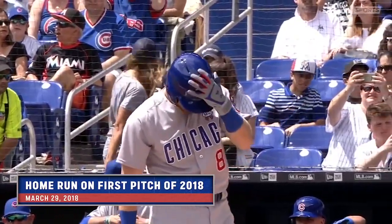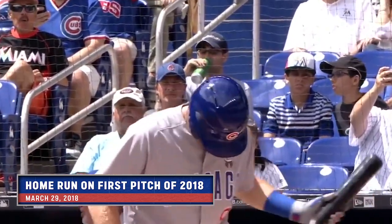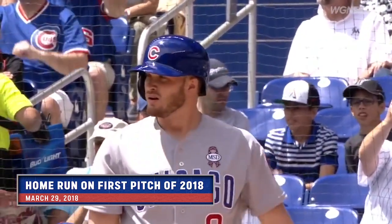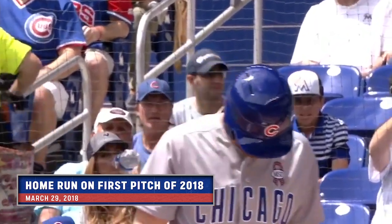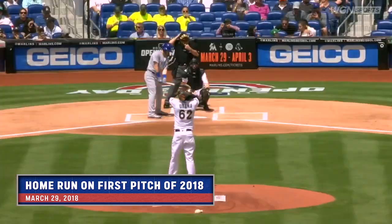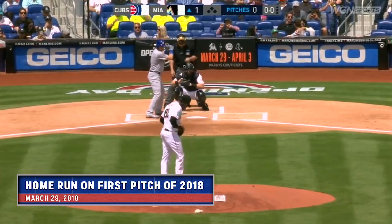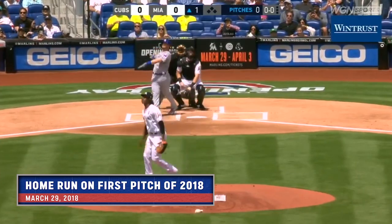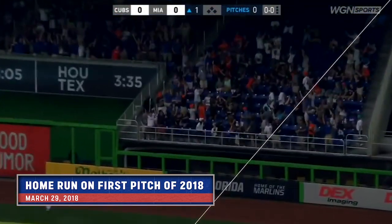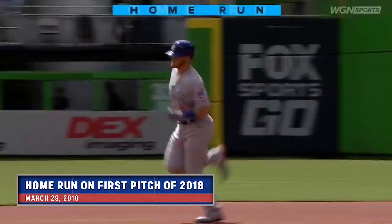This will be the first pitch of the major league season — the earliest start in the sport's history, not including international games, here on March 29th. Happ hit seven home runs in spring training, five of them leading off the game. Urania to Happ — and a drive to right! Go baby! Oh my, that's unbelievable!